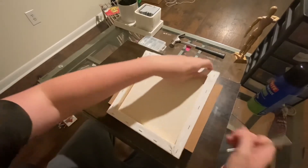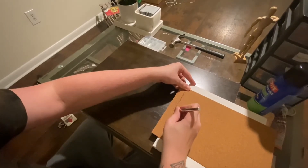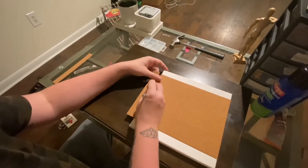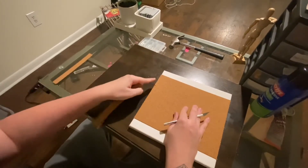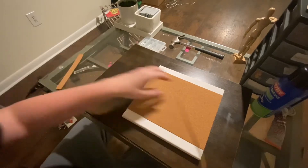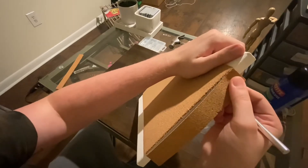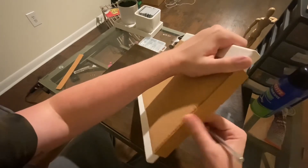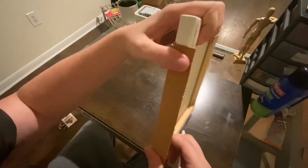Cut the excess off. This stuff does not cut that well, apparently — it's very annoying. It's good enough, I guess. It's not too bad. I wonder if with the excess I could just put it on the sides. Let me make it look a little better.